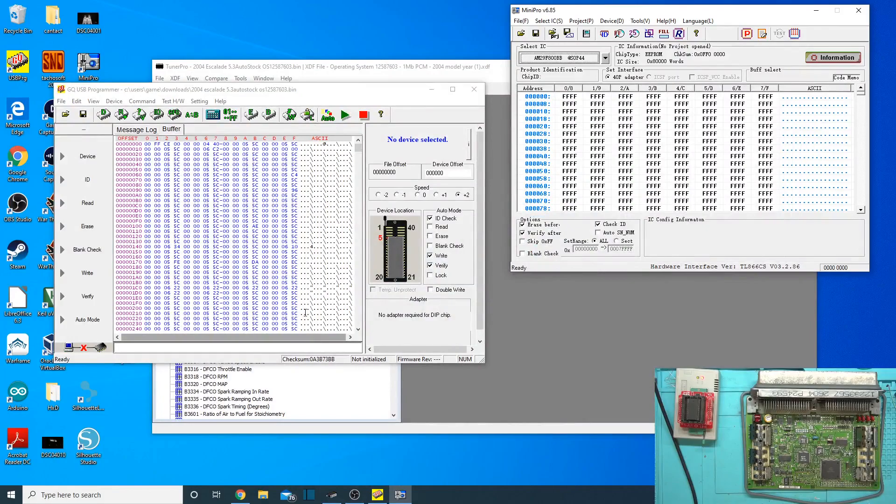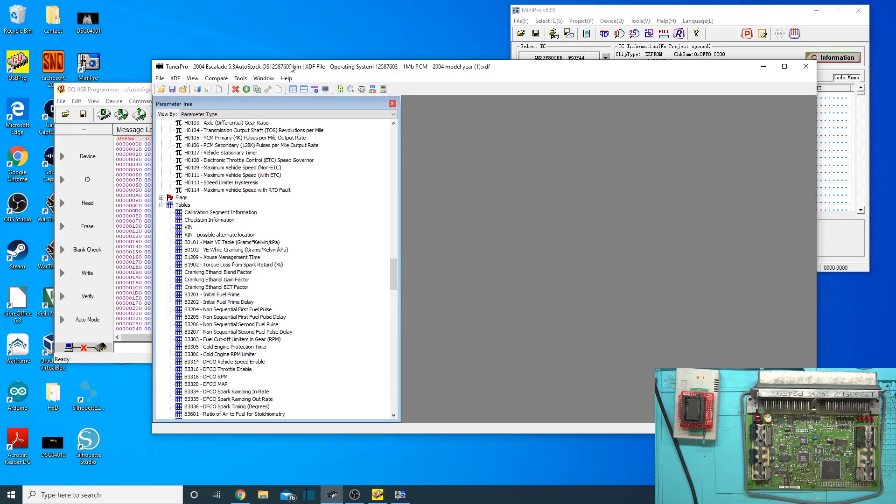Now let's go ahead and get this bin ready for it. I already got it loaded up in the 4x4 software, like you saw me use in the dump of this where we had to reverse it. We have to do the same thing here before we write it back on here. Now I'm just writing a stock Escalade tune onto it from a different OS — it's got a different operating system on it. Hopefully it'll work with this one because this operating system I was able to find an XDF file for TunerPros.